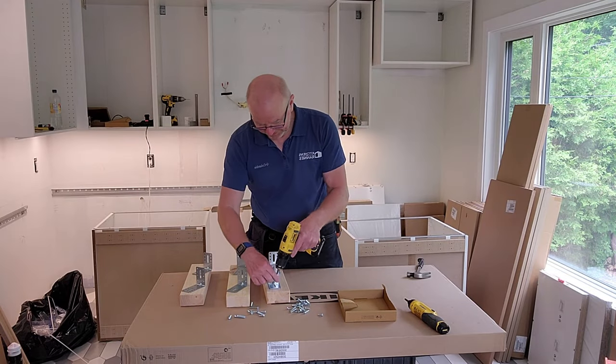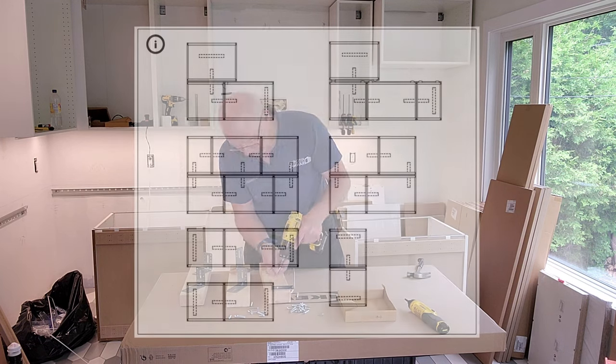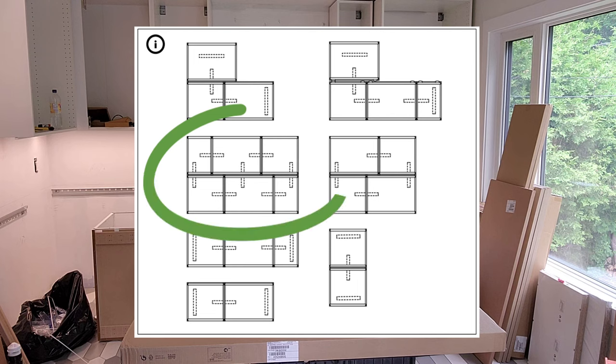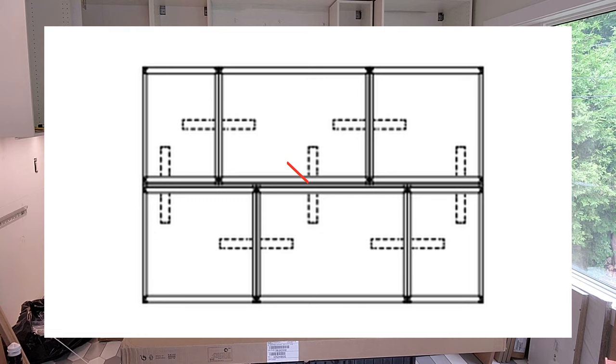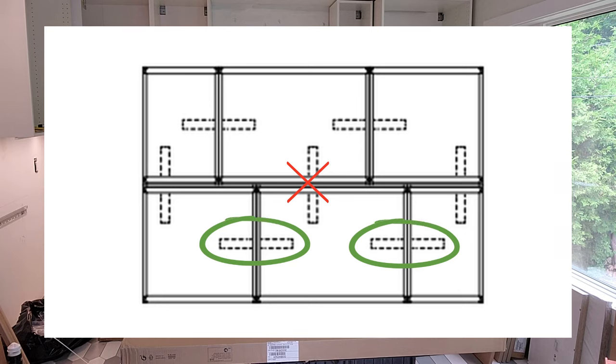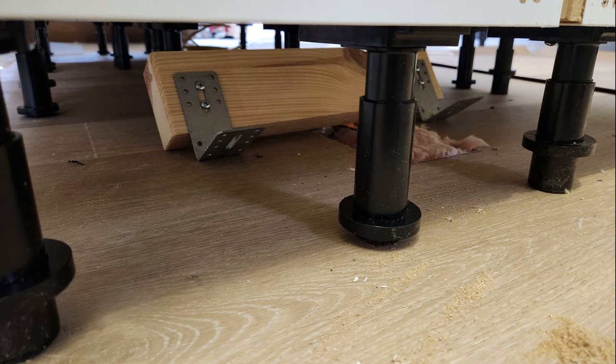Now it's time to assemble the island support brackets, and we do that in the exact same way as for the single row island. However, pay attention because the bracket needs to sit at a different location and we have more of them. I will not put the one right in the middle because there's no way you can get your arms in and tighten those. Just don't put that one up but put the other ones on. However, we don't put them all on to begin with — only those sitting under that one row we have put on the floor already. Putting those two on will secure that row of cabinets to the floor and we can proceed to build the second row.